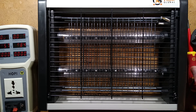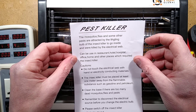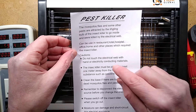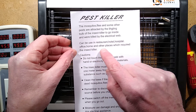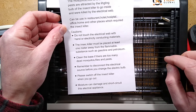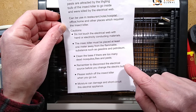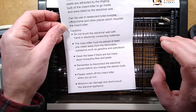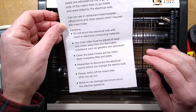The instructions that came with this say: 'Pest killer — the mosquitoes, flies and some other pests are attracted by the licking bulb of the insect killer to go inside and were killed by the electrical web. Can be used in a restaurant' — nope — 'Hotel' — nope — 'Office, home and other places which require the insect killer. Do not touch the electrical web with hand or electrically conducting materials' — this is probably a good idea. 'It must be placed at least a metre away from gasoline and petroleum. Please remember to disconnect before changing the bulb' — absolutely. 'Switch it off when you go out' — that's kind of pointless for an insect killer.